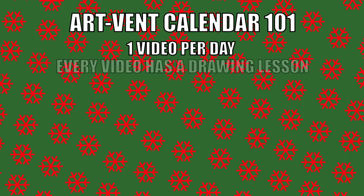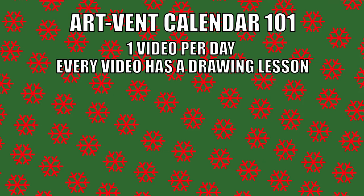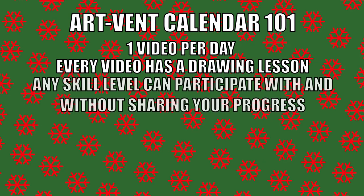Now here's how it works. There will be a video released every day in which there will be a drawing lesson you can do. There's no need to share it on the Discord. You can participate for yourself and still grow your drawing skills just as much.